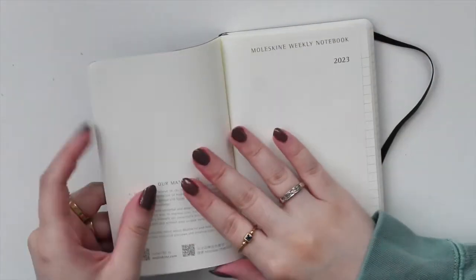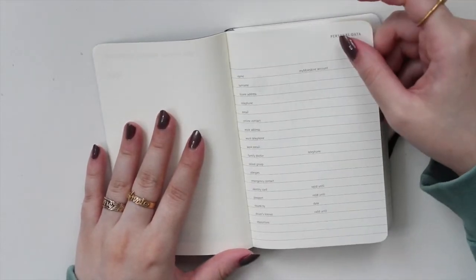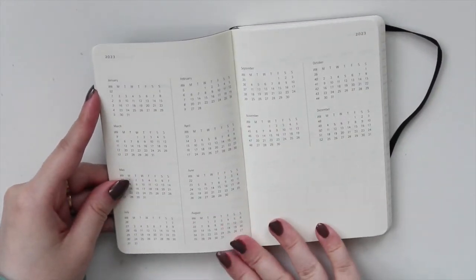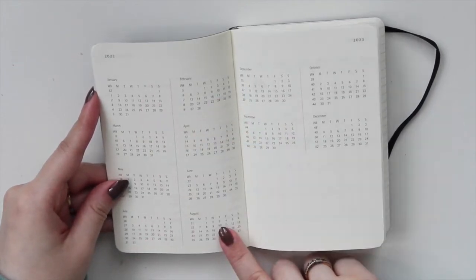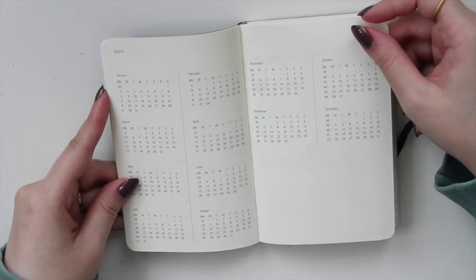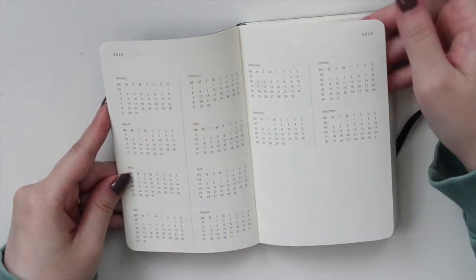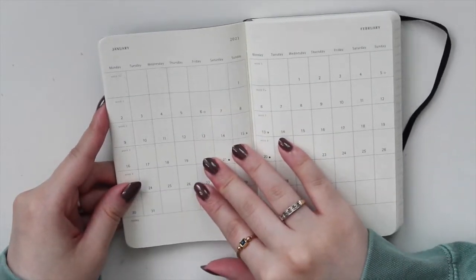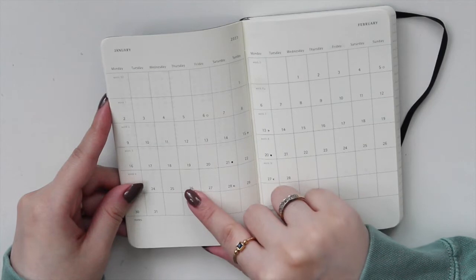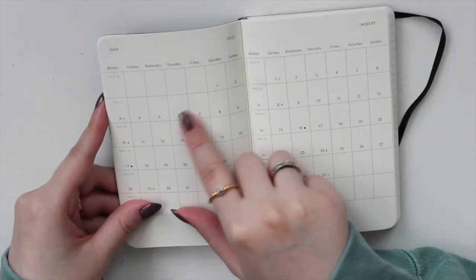Here you have a space for a reward, and then it goes into the actual planner. You have a page for personal data — you can put your name or address and that kind of information. Then you have your mini calendars for 2023: January to August on one side, September to December on the other, with a blank spot to put your holidays or events. I really like that it gives you the week on the side — very simple and minimal. Then it goes into the monthlies for 2023.